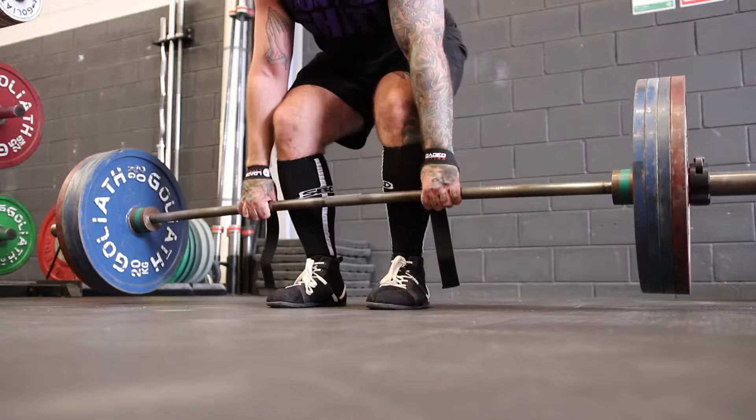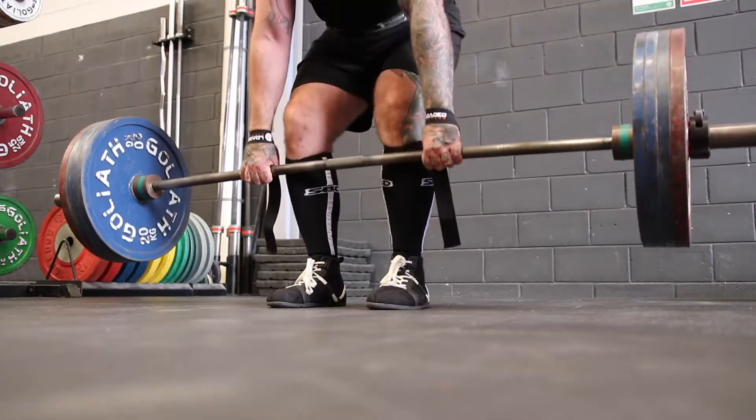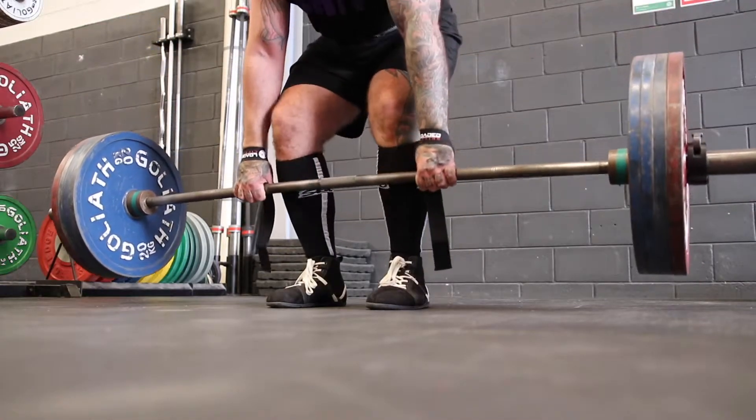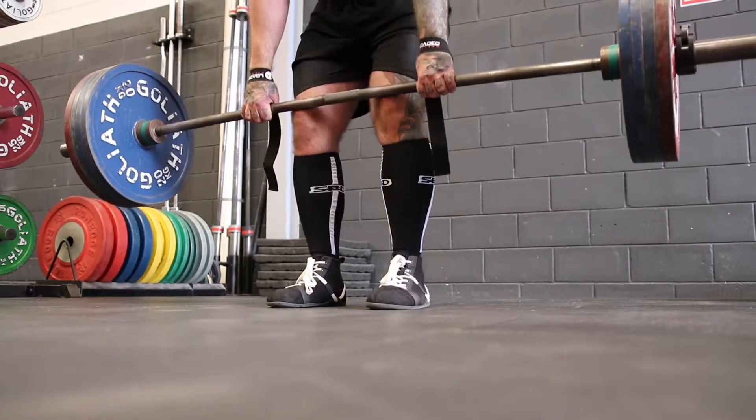A constant tension deadlift, whether it's performed sumo or conventional, is the same as our normal deadlift except we're going to control the bar on our eccentric or downwards phase at a speed where we can stop just above the ground or perform a very light feather touch to the floor.